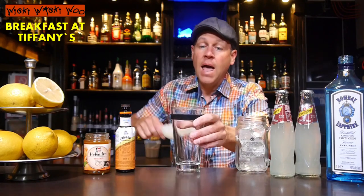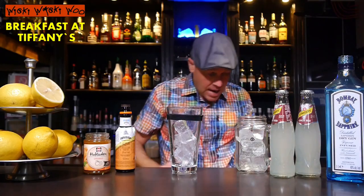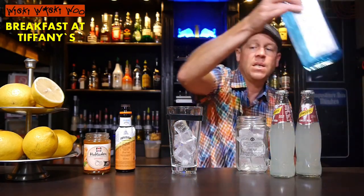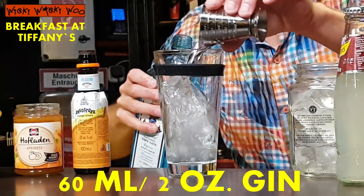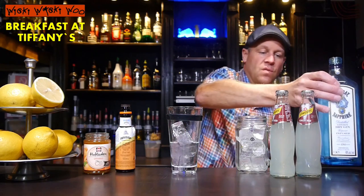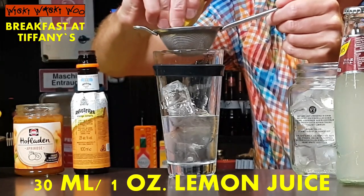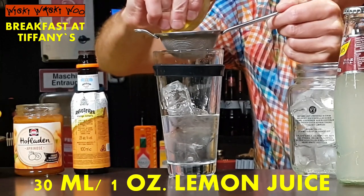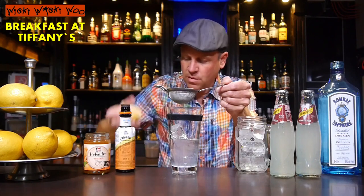I need a cocktail shaker and I fill my cocktail shaker with some ice. I also need gin — 60 milliliters of gin. And I need freshly squeezed lemon juice, 30 milliliters of freshly squeezed lemon juice.